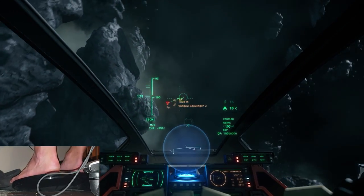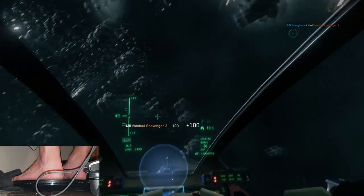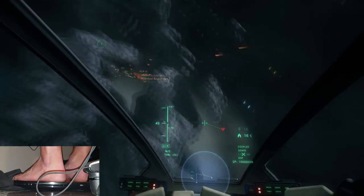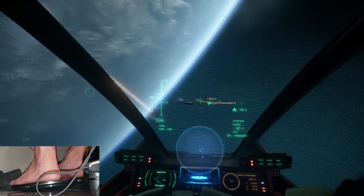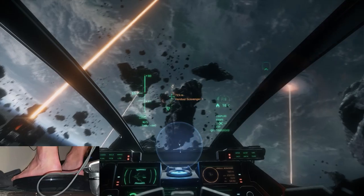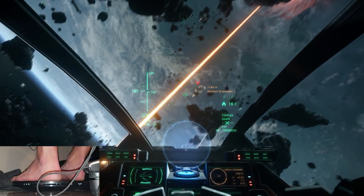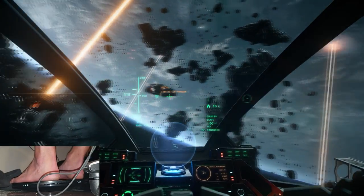The up-down strafe controlled by counter-pressing your toe and heel was the axis I was most prone to accidentally hitting. There are a few things to consider: your current control scheme and what types of ships you're using. For example, if you prefer a Sabre or Hornet for aggressive dog fighting, you're not going to get that same level of control as some other options out there.